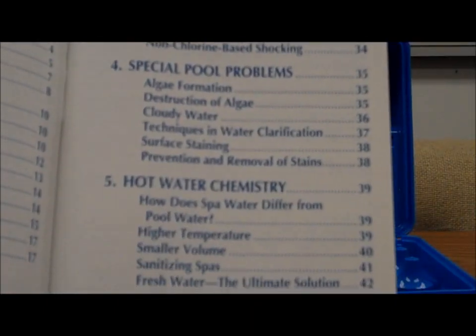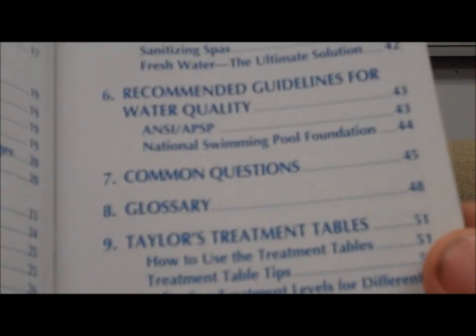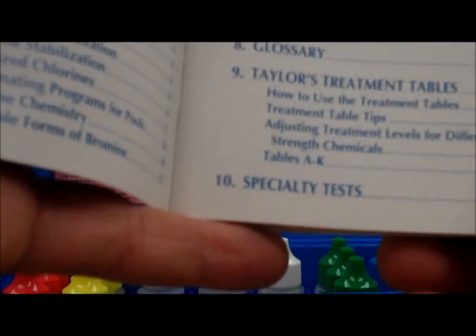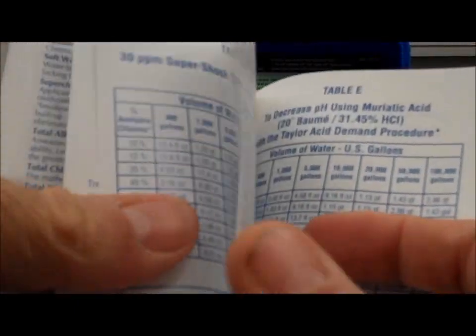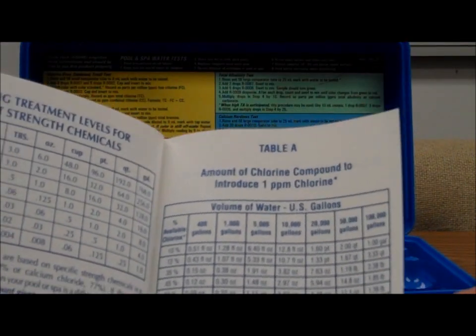The handbook covers special pool problems, a glossary, and common FAQ-type questions. Probably the most helpful and most-referenced part of this book are the tables in the back.